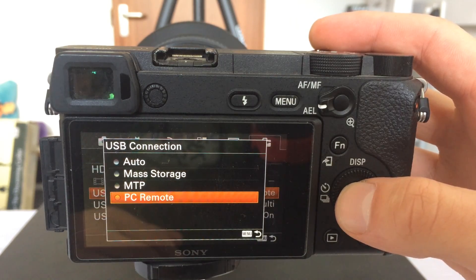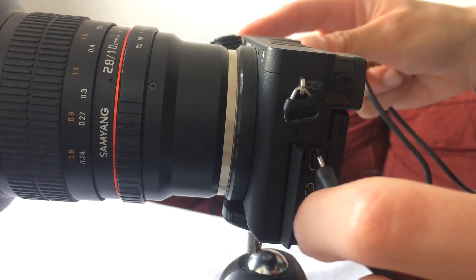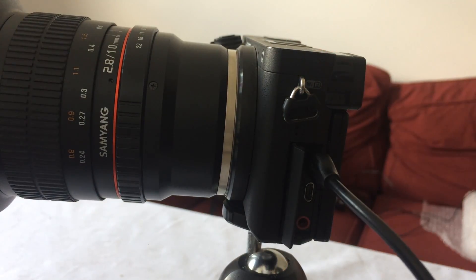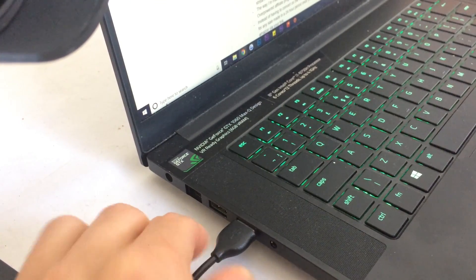Step two: once your camera is set up to receive a remote connection, connect the camera to the computer using the wire that it came with. I tried connecting with some other wires — this is just a micro USB to USB cable — and it was a little glitchy with a wire that wasn't the one that came with the camera. So be careful about that; ideally use the official wire that came with the camera.